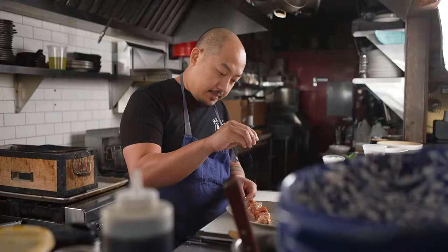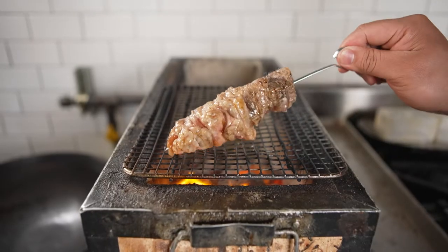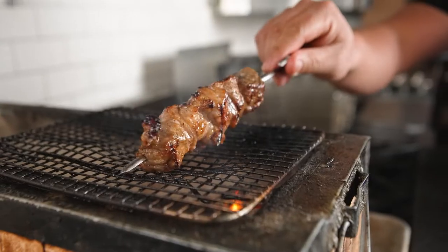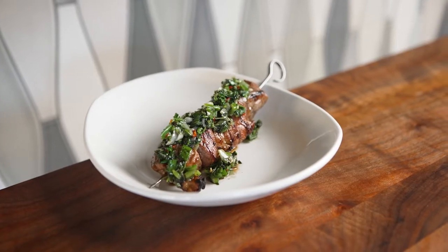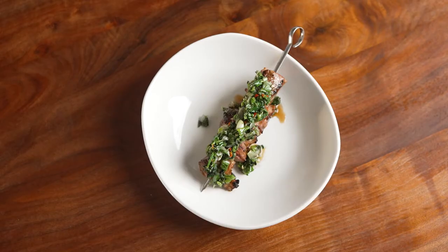We cubed and marinated pork shoulder in cola and soy sauce, skewer it, and throw it onto the charcoal grill to get a lot of that flavor from the charcoal. The relish is super pungent from the fish sauce and has a lot of mimicking flavors from the charcoal grill, from both the pork and the grilled ingredients in the relish.